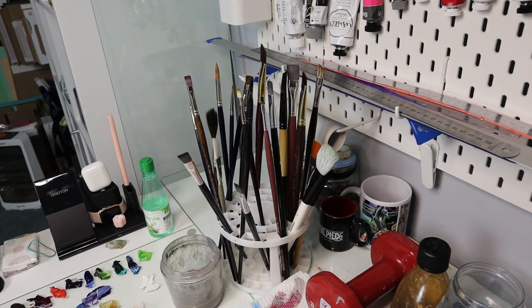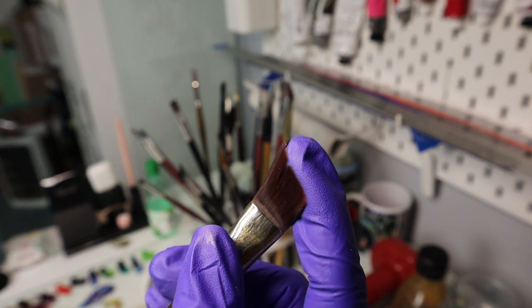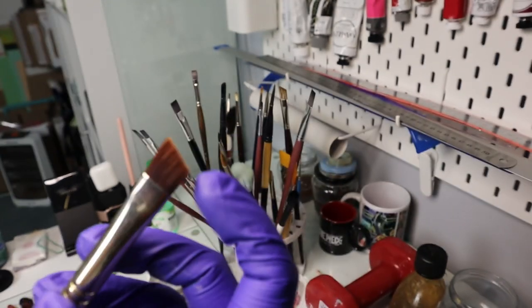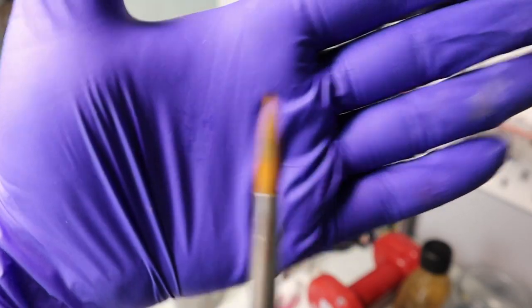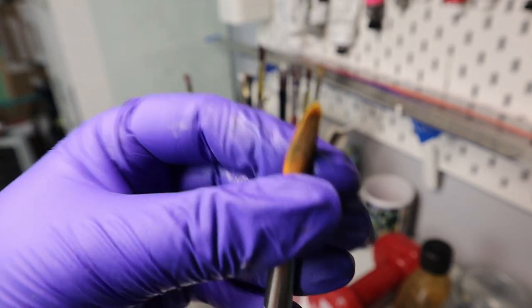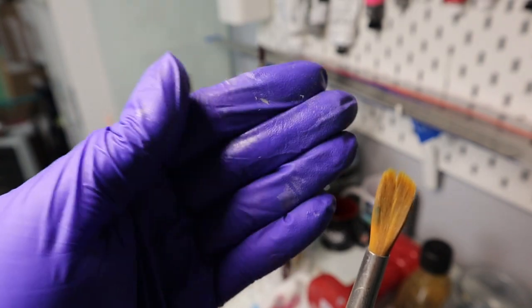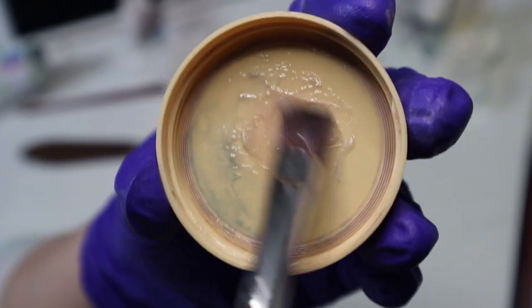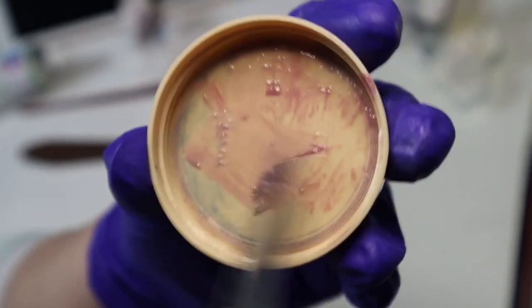I have some old brushes with this gel and you can see they're in really good shape. This one with gel on it is a bit sticky and oily, but this other one is one that I completely cleaned in the past: dry and loose. Can you see the difference? I just do this with all the brushes until the next painting session. If you don't have this kind of gel available, just cover them overnight, or if it's for longer, use the next step.